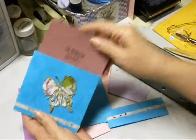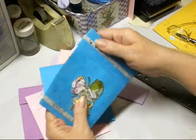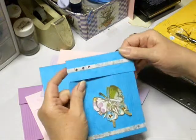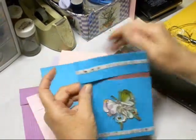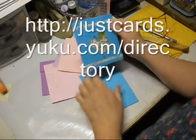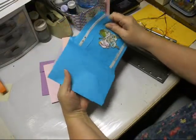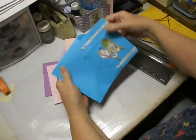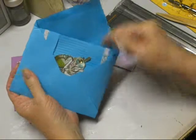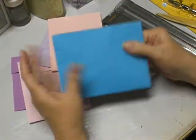Slip your card back into your envelope. You've got it all nice and decorated. Put your top back on it. It's a little difficult, but it does go on there. Put your top on and it will fit inside of an envelope so that you can mail it to someone. And that's all there is to the envelope card.